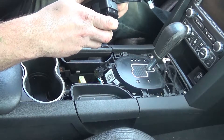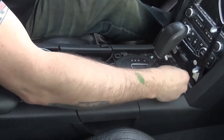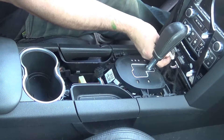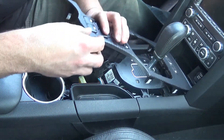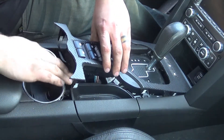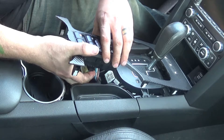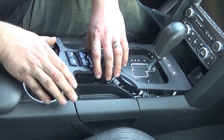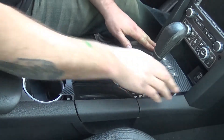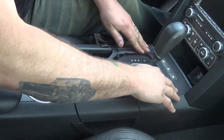It'll be alright. Now plug these back in, lay it back down, and plug the harnesses back in. Get it down nice and flat and pop it back in.